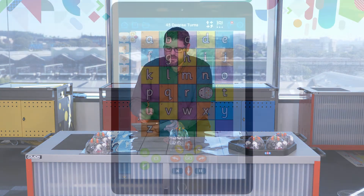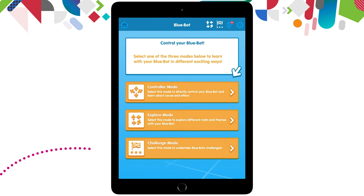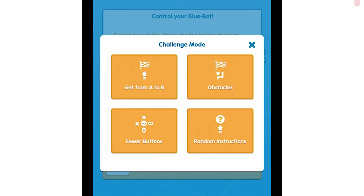There is one last thing we need to explore in the BlueBot app that is very interesting and challenging for the students. This is called the challenge mode. I'm going to click the home button again at the top left hand side. The third option on this menu is the challenge mode — let's click into it and have a look at what's in here. Again we have four separate options. Instead of building our algorithm, it's going to give the students a challenge to complete when they're building their algorithms on the screen. Let's pick the first one here that says 'get from A to B'.